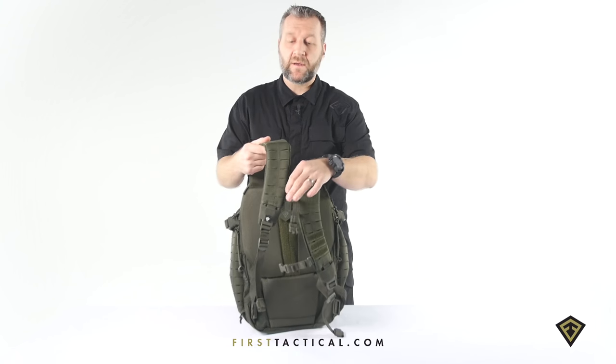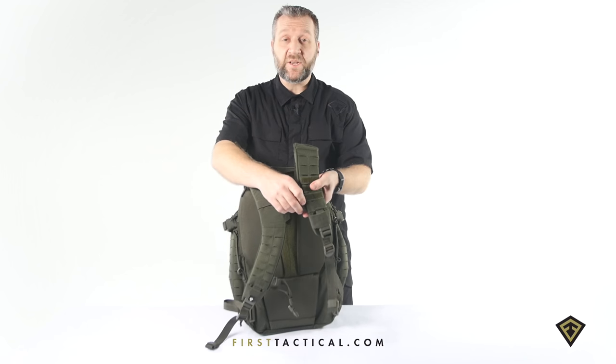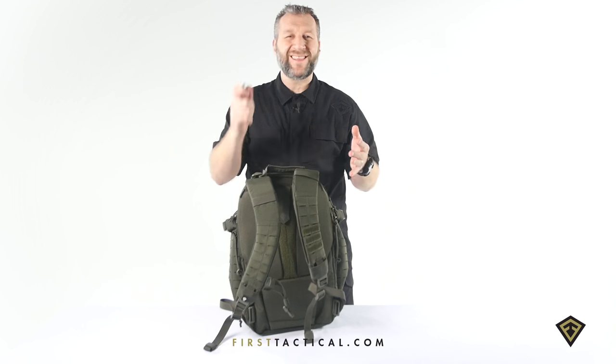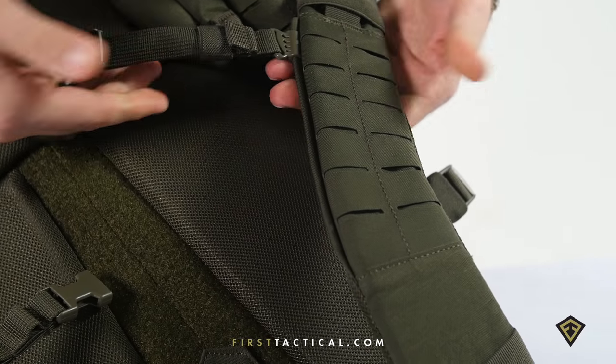At the very front, outdoor style compression straps — so easy to adjust. But if you don't like those, you can take them all the way off. On any other backpack these are a pain to put back on, but here it's easy — re-thread and slip them back on.